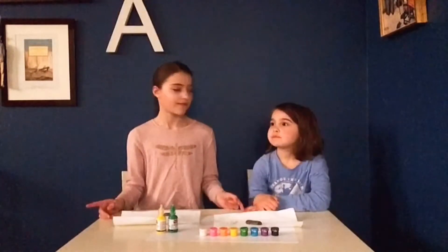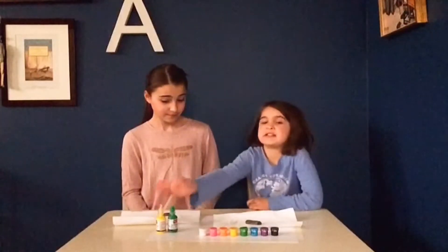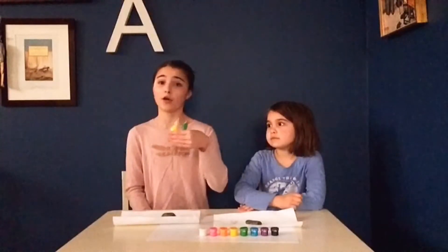Before we get into the video, make sure you subscribe, hit that notification bell in the corner, and give it a big thumbs up if you like it. Note that she only has two paints since we only have two of those. I just got these at a local craft store, but you could probably get way more.